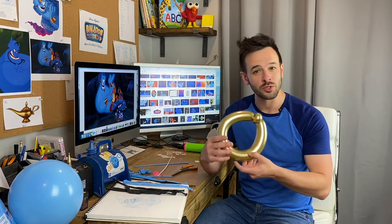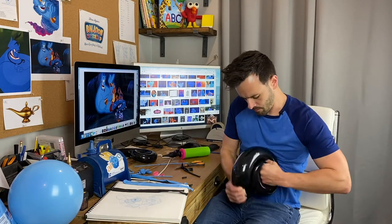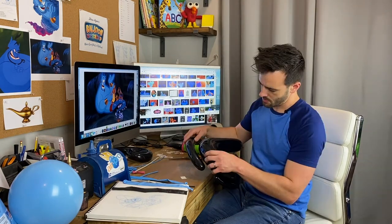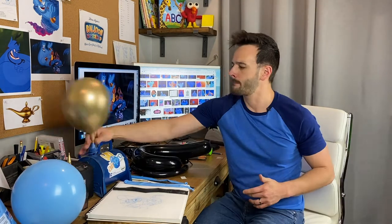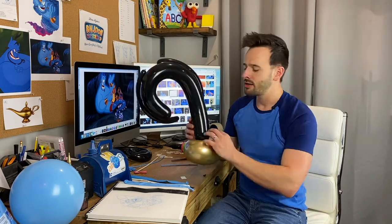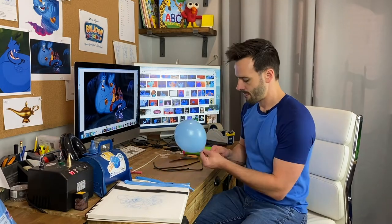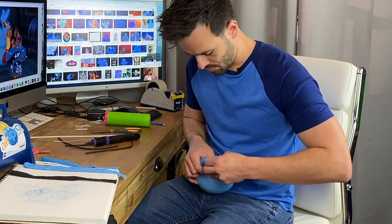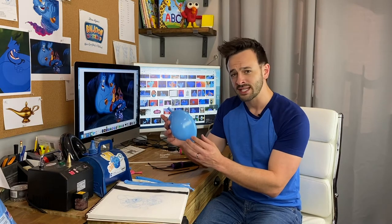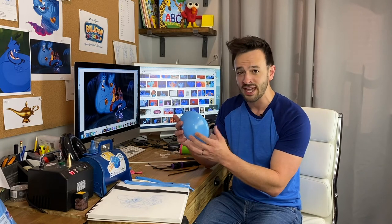Here we have the loop which will be his earring. Here we have the Genie's hair — it's a tiny little strand of hair, kind of like a ponytail. And this is going to be the Genie's nose. The Genie has a little bit of a pointed nose, so I used a distortion technique where you place multiple balloons inside, just kind of like his head.